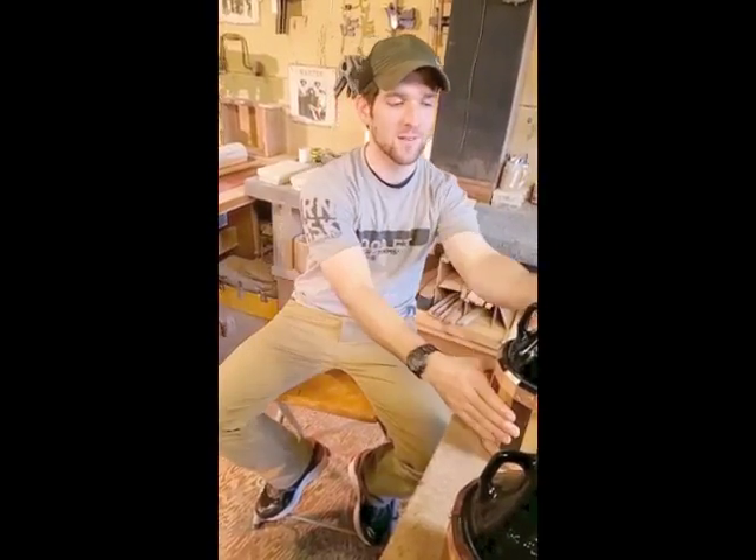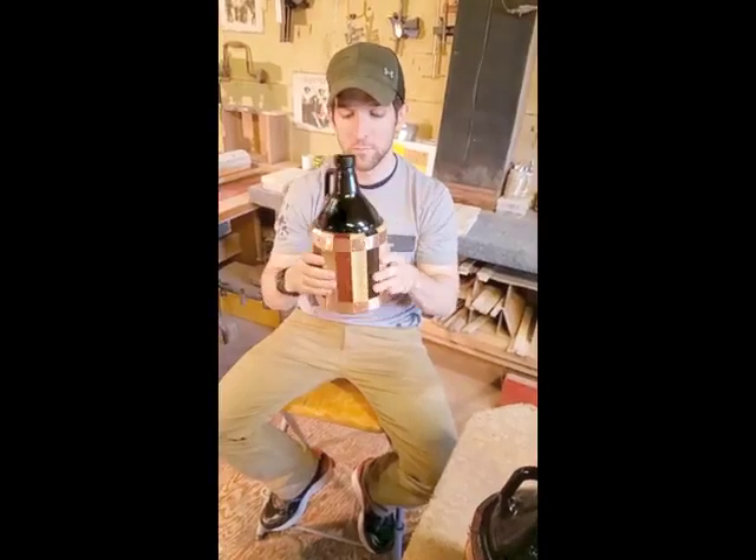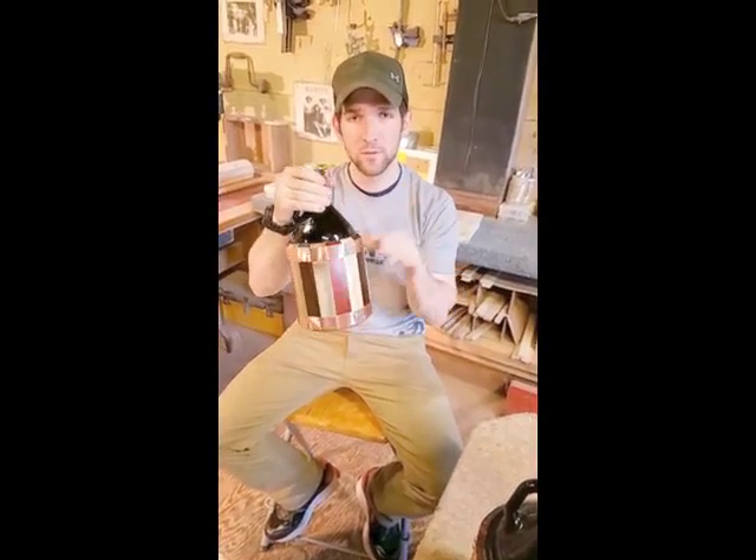Hi, I'm Jacob, co-founder of the Growler Grudel. Today I'm going to walk you through what is the full-size 64-ounce Growler Grudel. This is a 64-ounce beer growler inserted into our Growler Grudel.